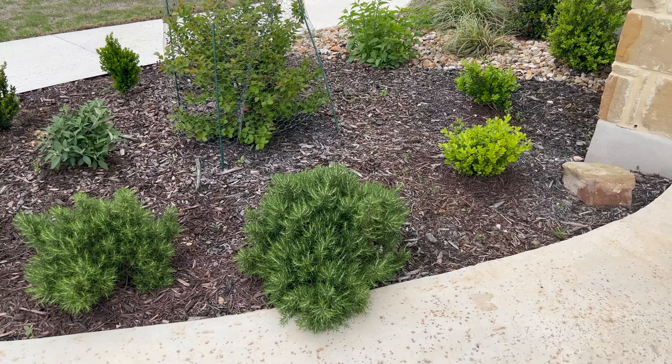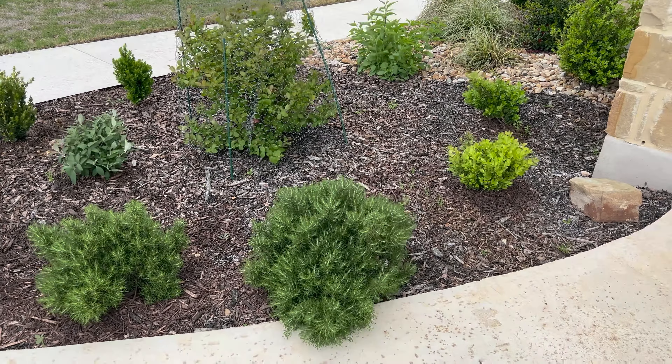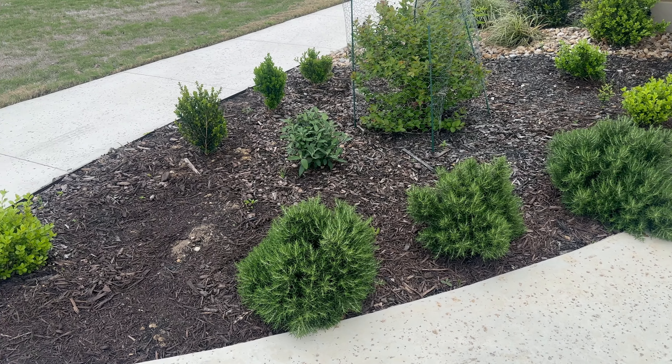These are Chef's Choice Culinary Rosemary, and they've been excellent here. I planted these last fall. I actually need to move the one in the middle and the one on the right over about 8 to 12 inches — I think they're going to be a little too close together, and that spacing would look a little better.